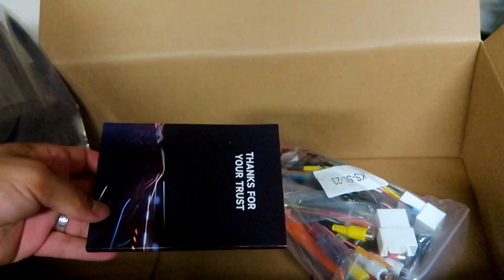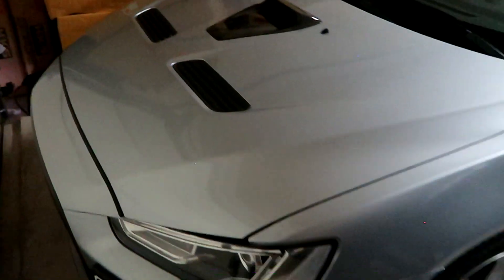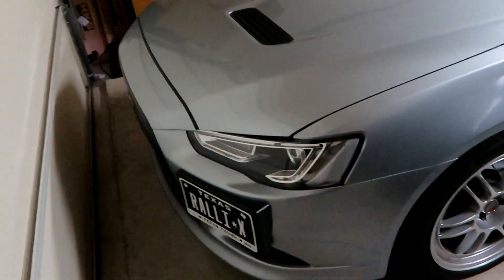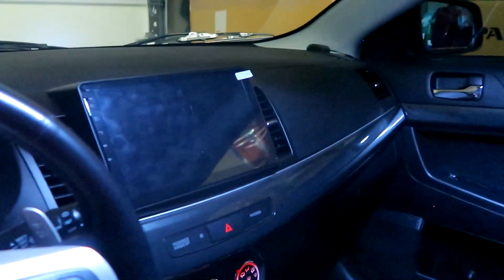The car we're working with today is my Mitsubishi Lancer Ralliart Sportback. Like I said, any 10th gen Lancer, Ralliart, or Evo you can install it on. I do have an aftermarket double din in it right now, so whether you have an aftermarket one or the OEM one, same thing — we'll show you the process on how to replace it.